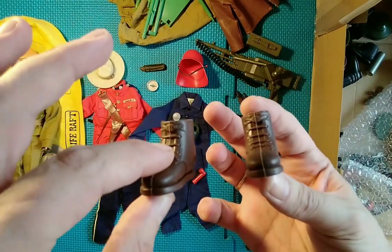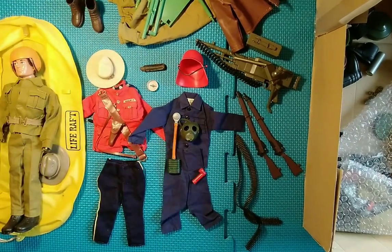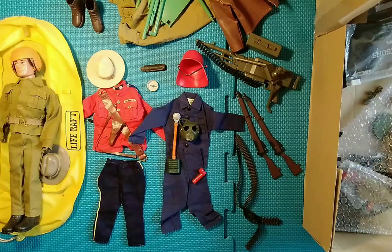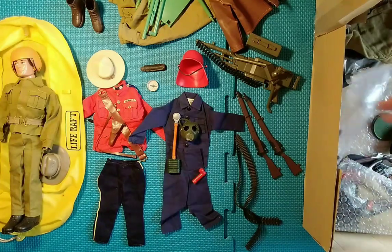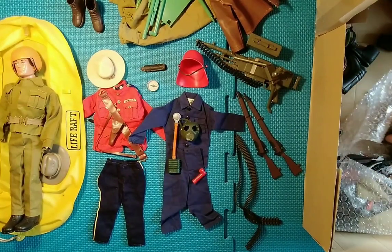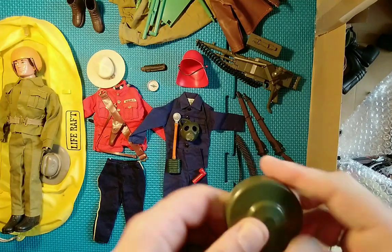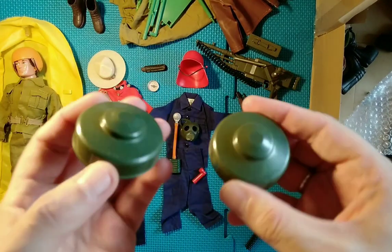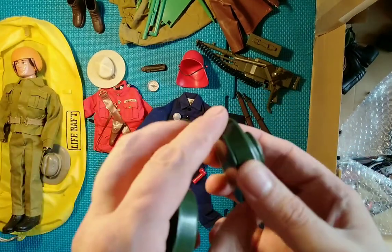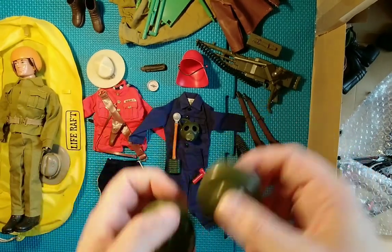We also have two Africa Corps brown boots — they're a fiver if not more. I've got quite a few Africa Corps uniforms and they might come in handy. We also have some tommy gun bits here — there are two tommy gun minis, one of which needs gluing but that's easy enough done.